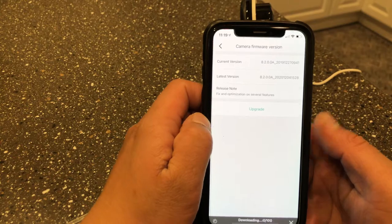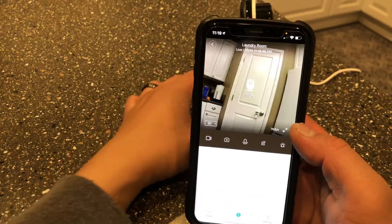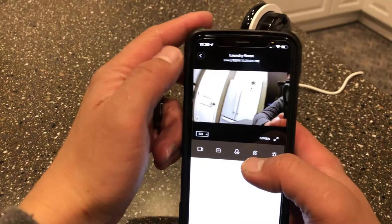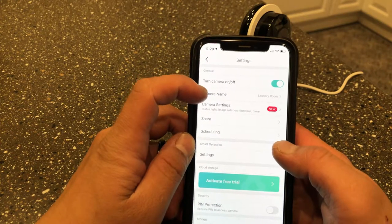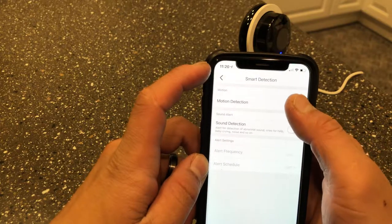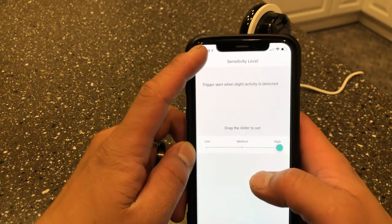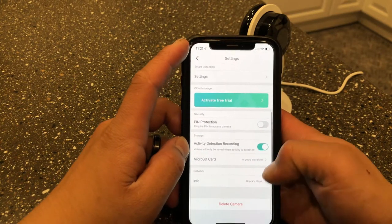You need to wait for it to load the live view first before you can use it — this happens with all the cameras. You can zoom in and zoom out on the live view. There are also a lot of settings: you can turn the camera on or off, change the camera name, and do scheduling. Under settings, you can set up motion detection, define an activity zone by dragging it to where you want, adjust sensitivity level, and set up sound detection.